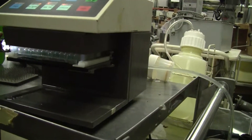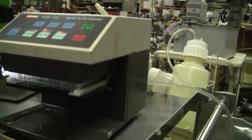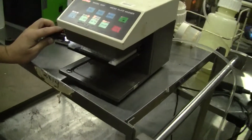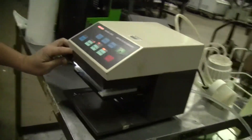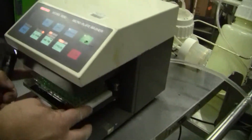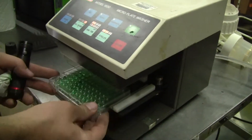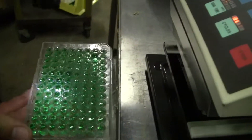Yep, there we go. Beautiful. I'm going to stop it on this rinse here, and hopefully we can bring this out. What we'll have is a tray full of green liquid.